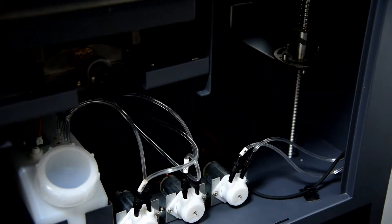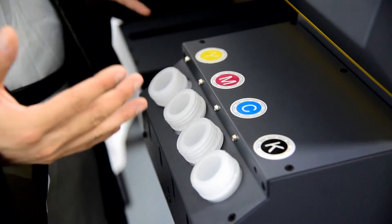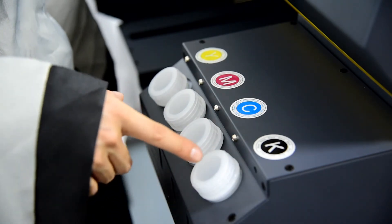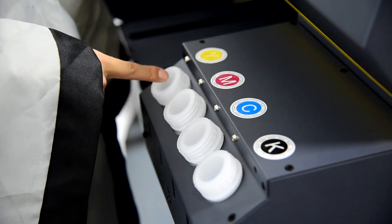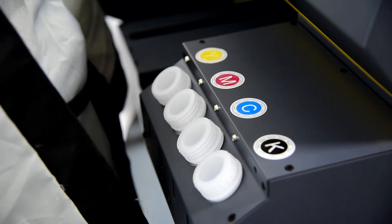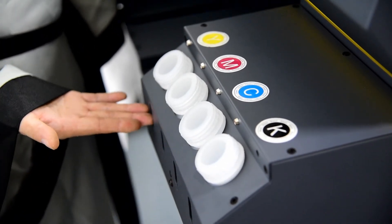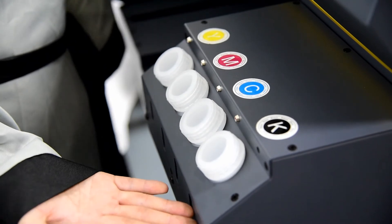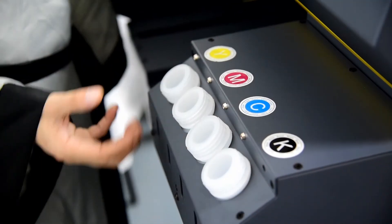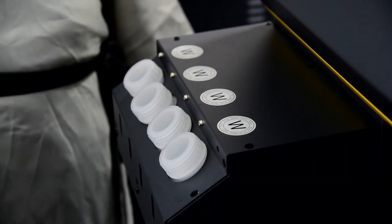On the right side at the bottom of the machine, there are four ink tanks for color ink. From left to right they are: Black, Cyan, Magenta, and Yellow. The ink volume for both white and color ink is 500ml. On the outside of each ink bottle there is a window to check the ink level to ensure you do not print without ink.